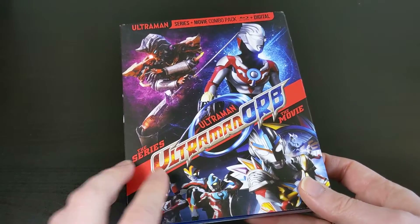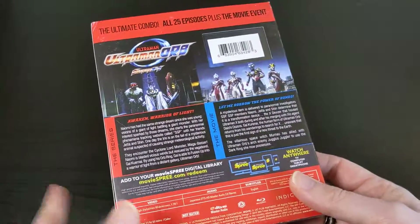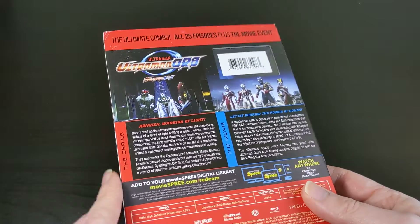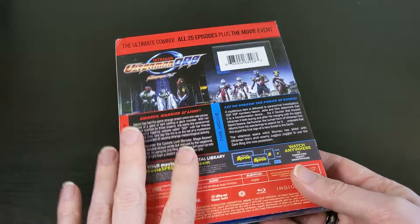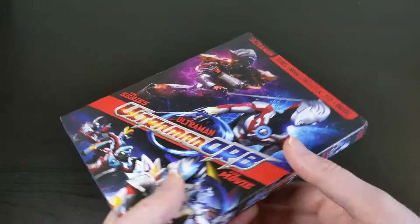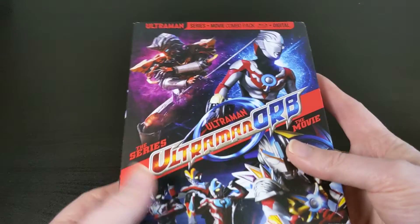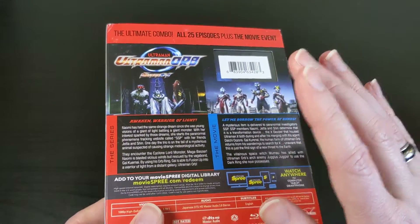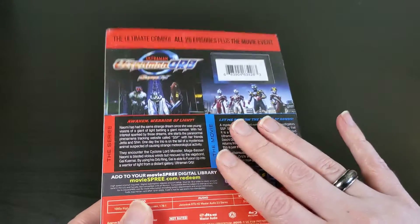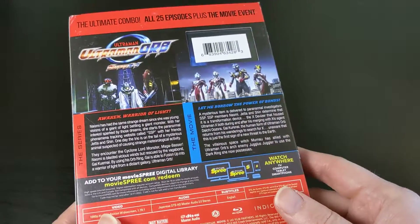Right now I'm going to be unboxing Ultraman Orb on Blu-ray. Unlike the original series like Ultra Q, the original Ultraman, Ultraman Returns, and all that, the newer series — so like the ones from the 2010s — these ones just come in one standard release. There's no steelbook or anything like that, like there are for Ultra Q and Ultraman and all the original ones. These ones are just kind of standard Blu-ray releases with slipcovers, so just keep that in mind. There aren't like multiple editions.